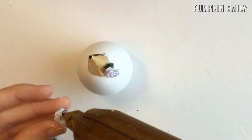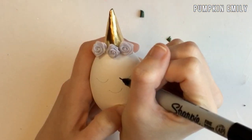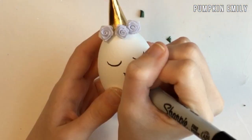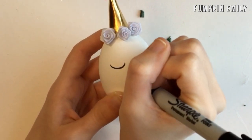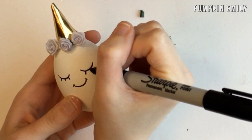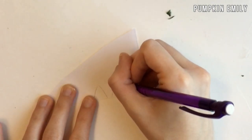When you're gluing the flowers on, you can draw the face of the unicorn with a pencil and then go over the pencil lines with a permanent marker. You can draw any type of face you want on the egg. Now for the ears, you want to draw and color in two ears onto paper.